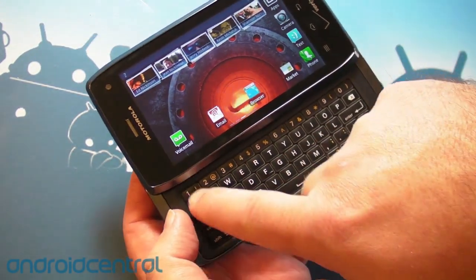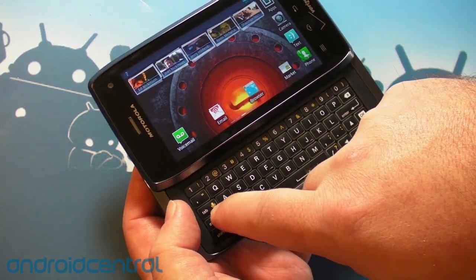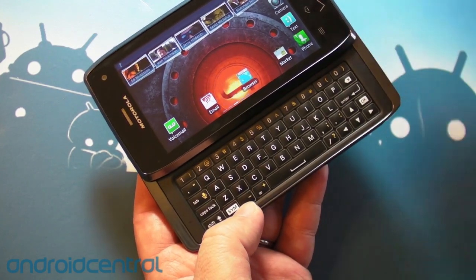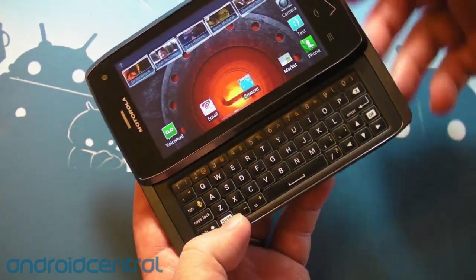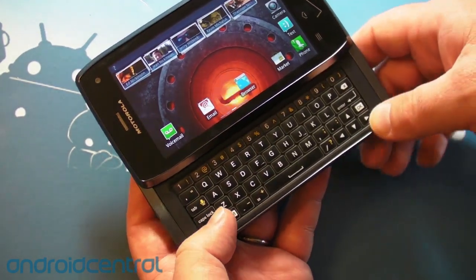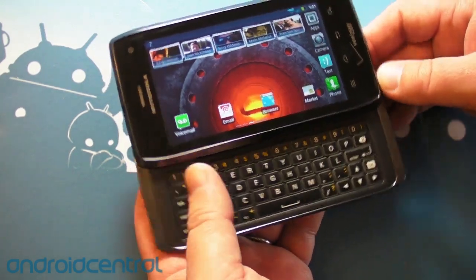My only real issue with it — the secondary functions, the ones you see in yellow: punctuation, the microphone, stuff like that. Normally you'd see a little yellow button to clue you in that that's what you need to hit first to get to those secondary features. To do it on the Droid 4, you have to use shift and then hit it. Just be aware of that. You get used to it quickly enough, but it was something I wasn't quite expecting.